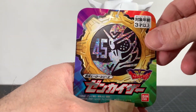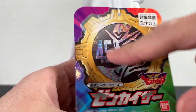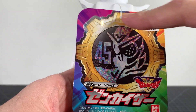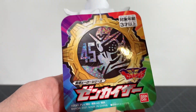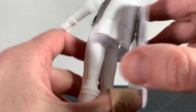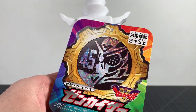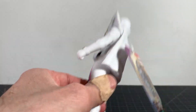Taking a look at Zenkaiser's card here — looks pretty good. It's got the 45th anniversary logo, which is nice, 45 being his number, and it is the 45th Super Sentai series. There's all the logo stuff, nothing but legalese going on in the back. I'm going to leave the figure in the card because there's nothing going on in the back anyway — it's just white.